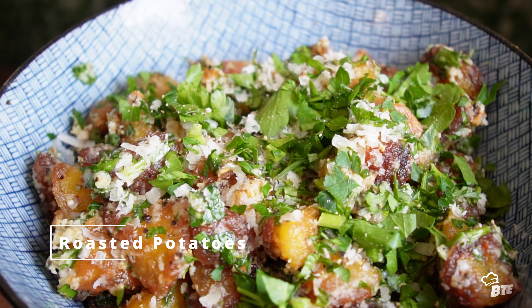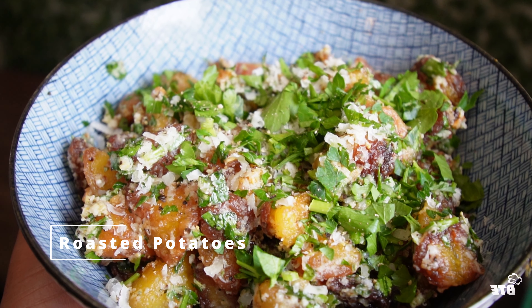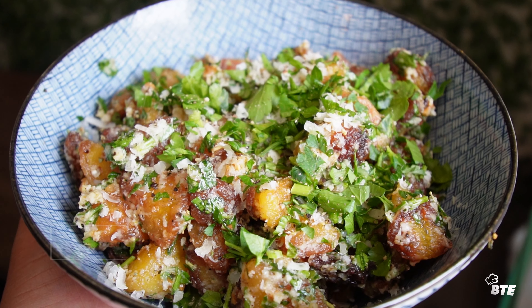Today, I'm going to be showing you guys how to make a perfect roasted potato — crunchy exterior with a fluffy interior with a couple of secret ingredients. You do not want to miss this. Welcome back to Big Time Recipes.